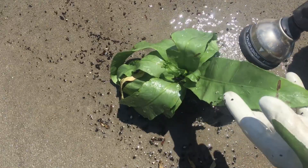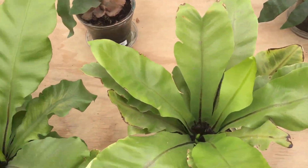So, a bird's nest fern — all these leaves should be sticking straight up, like that.